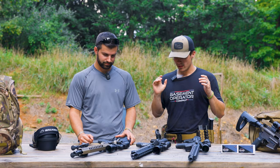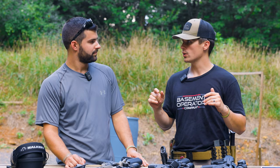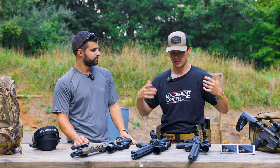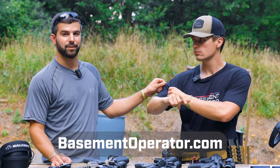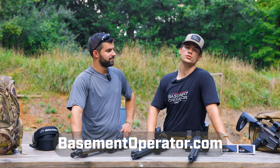Today we're going to be doing the top three budget hunting optics. I picked two of these up on my own dime — a little transparency — and one was sent out, and I liked it so much I included it in the video. Shameless plug to Basement Operator Company, our apparel line — basementoperator.com. Nice comfy tactile material, super comfy. Couldn't recommend it more.